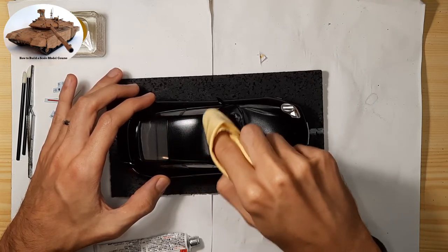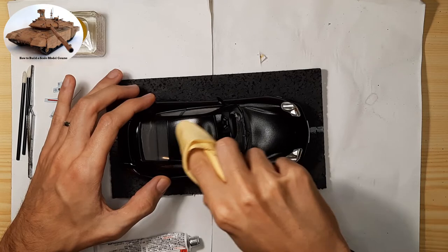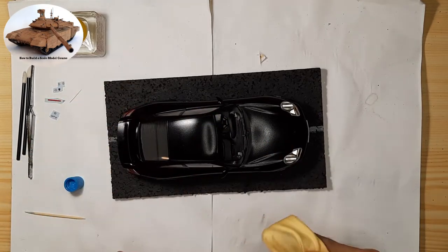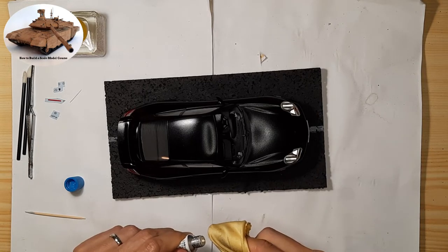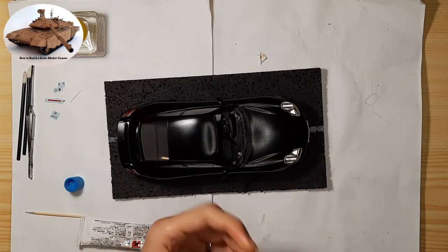You need to be especially careful when working with clear parts such as cockpits or car windows, as these are easily scratched. If you have managed to scratch a part, or had to sand it with sandpaper and it's now dull, I also recommend polishing it with Tamiya polishing compound coarse, fine, and finish.